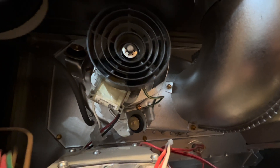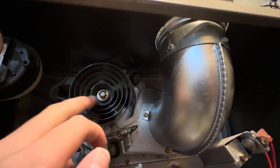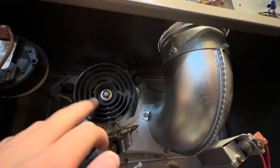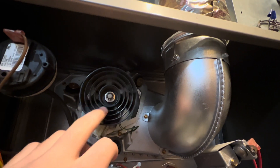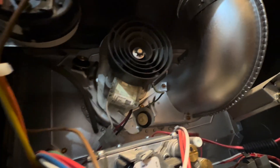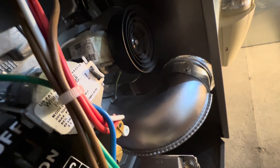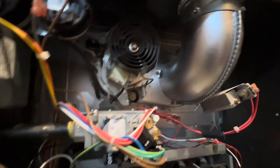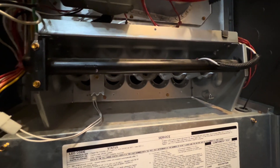This draft inducer fan motor looks a little different from the Heil furnace I filmed about 10 months ago. This particular draft inducer fan motor has a different cooling fan on it. Always check to make sure the draft inducer motor is running freely — no stalling or rough starting. Make sure it runs smoothly; you can test this by using your hand to confirm it runs and stops smoothly. This inducer motor runs at 3,000 RPM at about 1.5 amps. Its purpose is to suck air into the heat exchanger so combustion can start correctly.